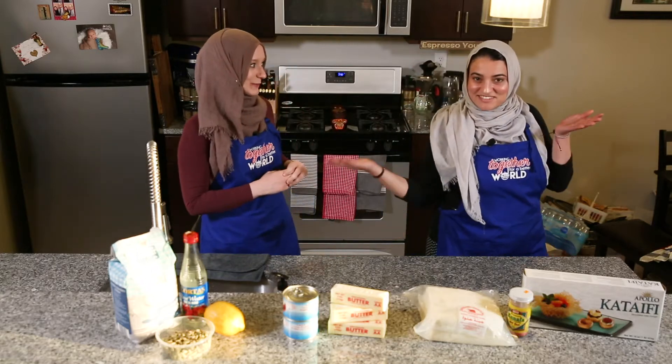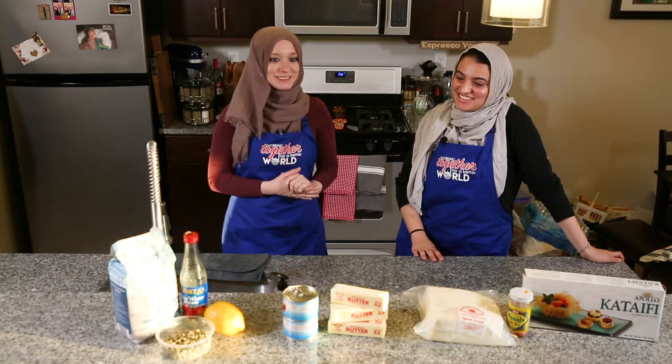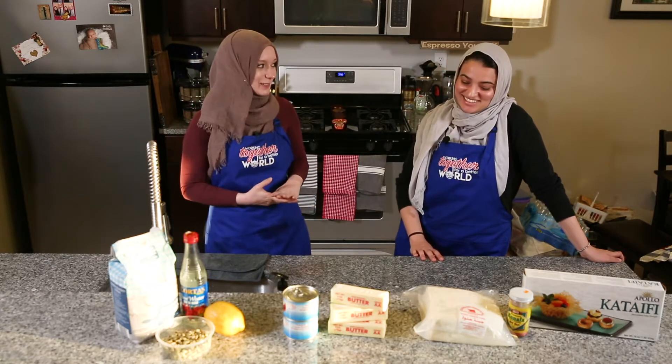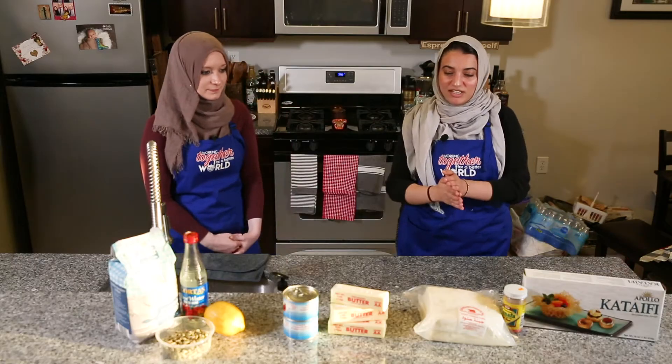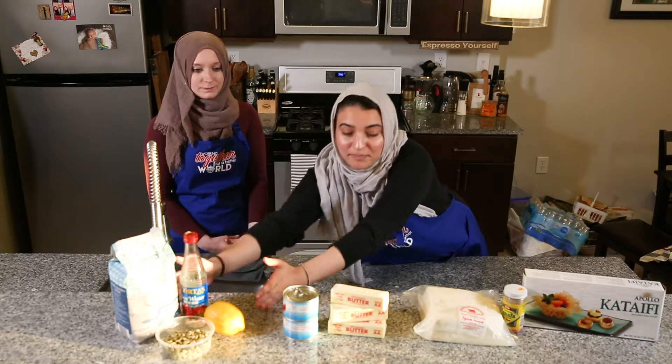I'm here today with a really special guest, my friend Dania, and she's actually become a little bit famous in our friend groups for this recipe, so I'm really excited for her to share her secret with us. Today we're going to be making knafeh — you can already tell from the ingredients. This side has the knafeh part ingredients and this is the syrup that gets poured over it. Very healthy — obviously, very, very healthy.